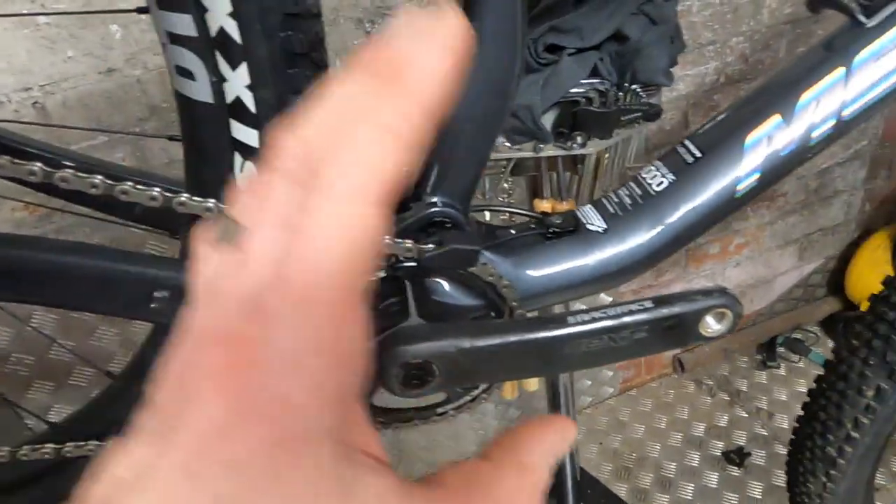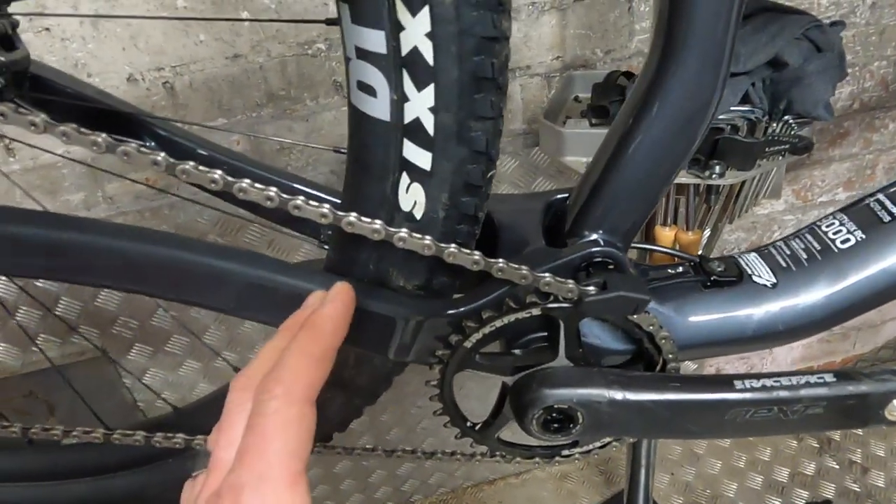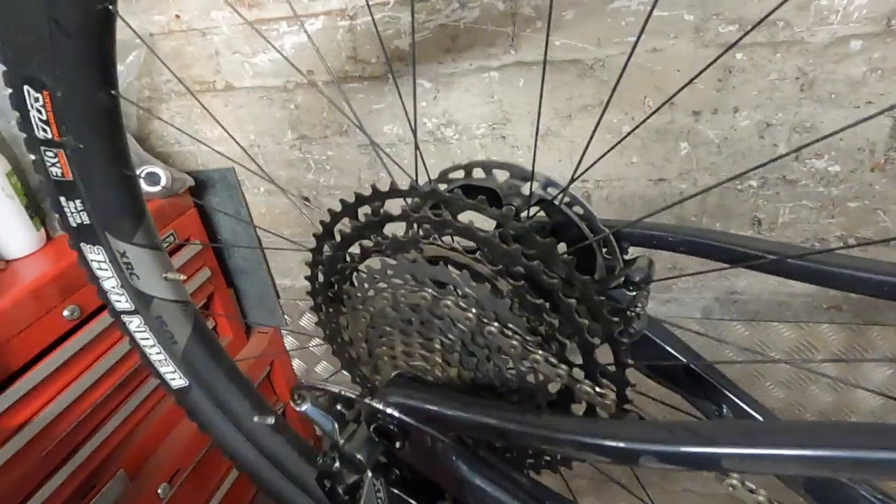It actually comes with a 34-tooth on this Race Face Next SL crank — super light crank — powering an XTR setup at the back. It also gets XTR brakes with a roadie-style flat mount on the rear but a conventional mount on the front. It's a 180mm front rotor and a 160mm rear rotor.